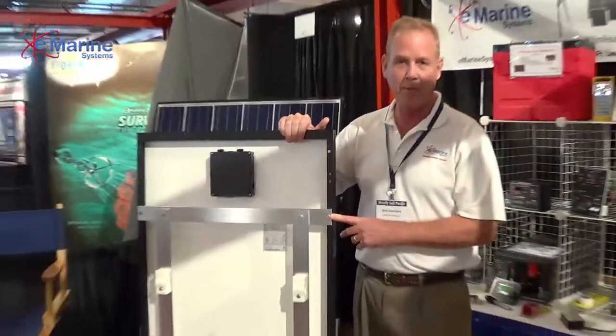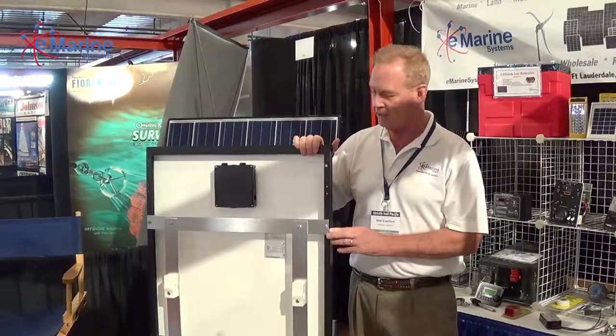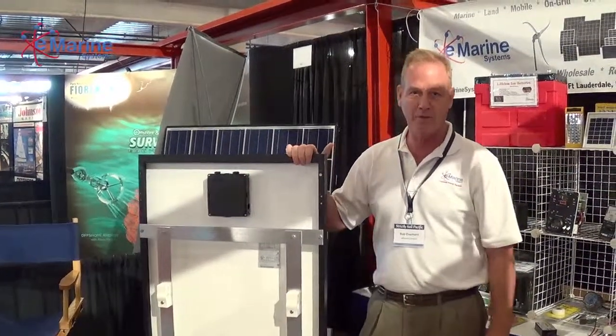So you can stop by the show here and come by to see us. If not, you can check out everything online at eMarineSystems.com.